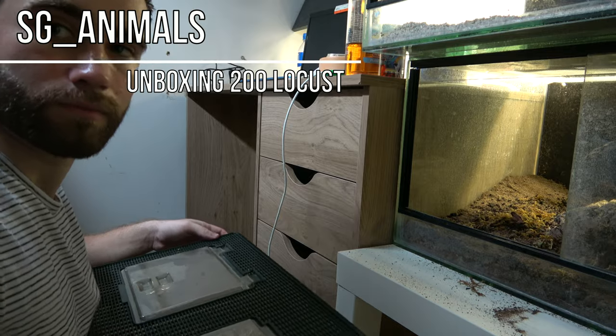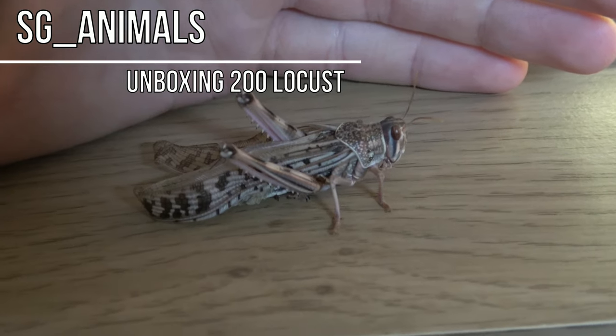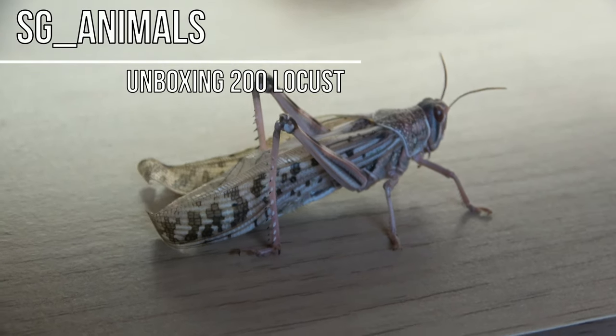Hello guys, I'm Sean and welcome to SG Animals. So our 200 locusts have arrived and we've created two different enclosures for them — one based around soil and bioactivity, the other kind of bare and basic. The idea is essentially to pit ideal versus conventional.